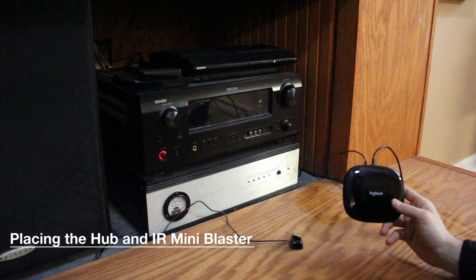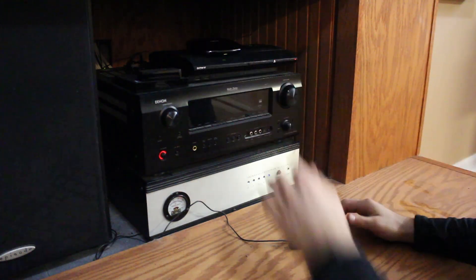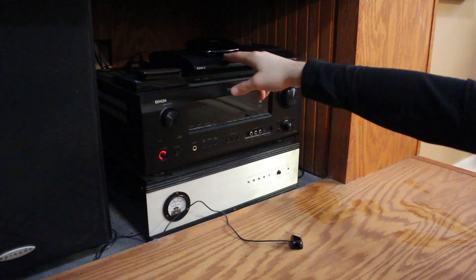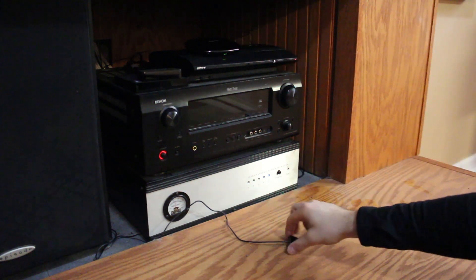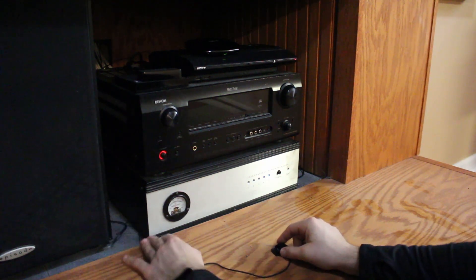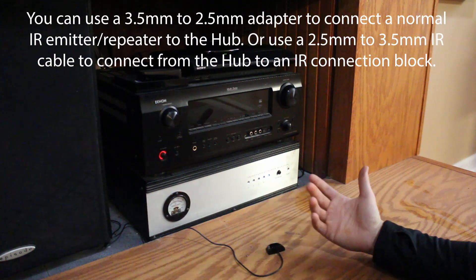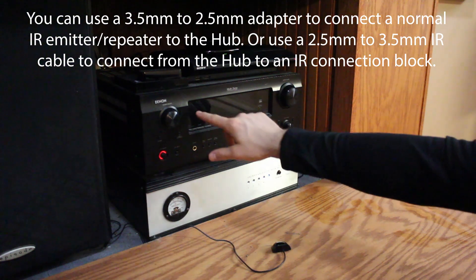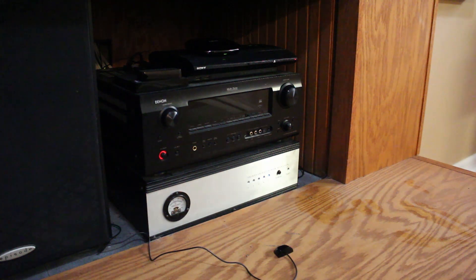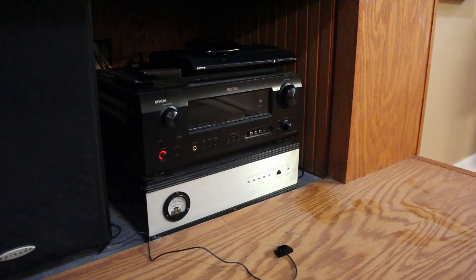So I have the hub right here and I'm going to set this up on top. From here, this should be a good enough line of sight to get to the projector. It actually has an IR blaster on the front that will reach all the way to the projector. Then I have this one right here which is plugged into the back of it. It's not entirely ideal, but you can buy the correct size connector and plug that into the back and set it directly on there.